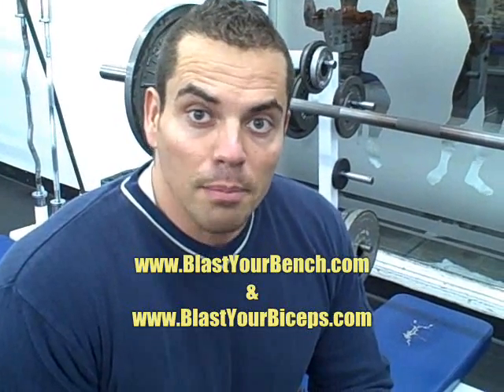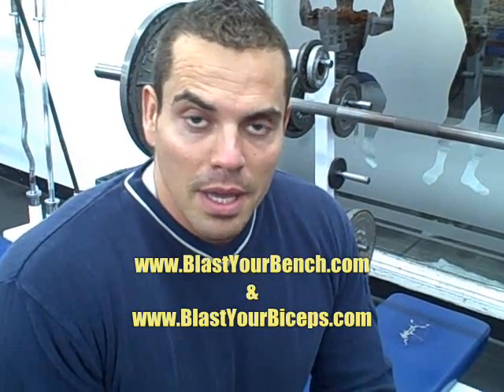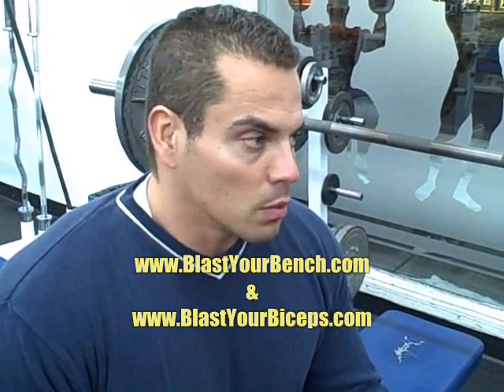Hey, how's it going? It's Lee Hayward here from BlastYourBench.com and BlastYourBiceps.com. And I'm in training, doing an arm workout right now, and the first exercise on the workout is JM Presses. And this is a killer exercise that'll help bring up both your bench as well as help increase your arm size.